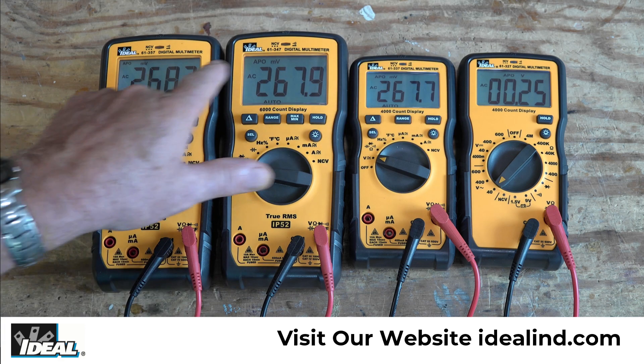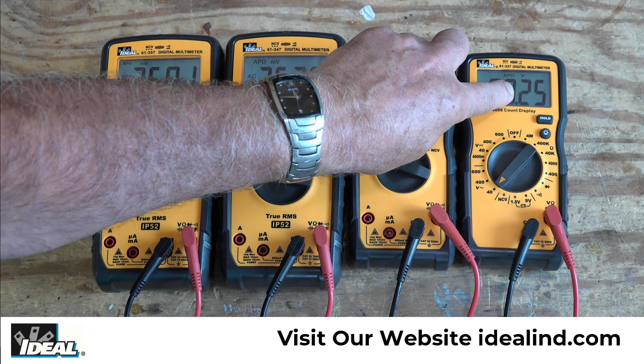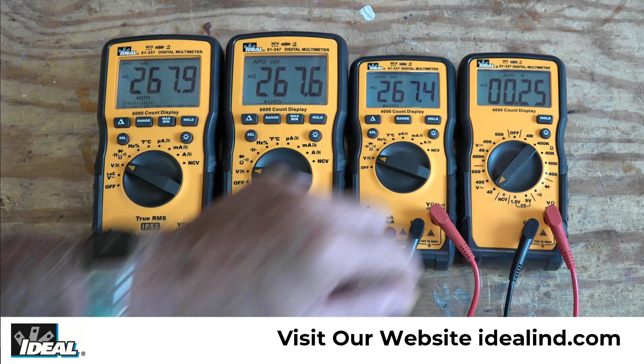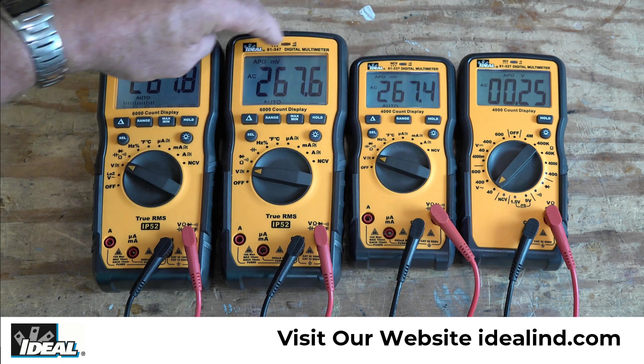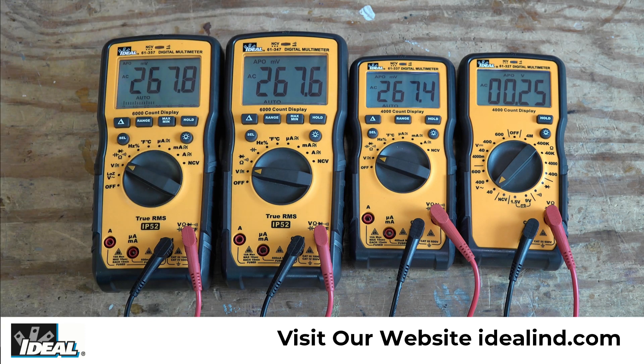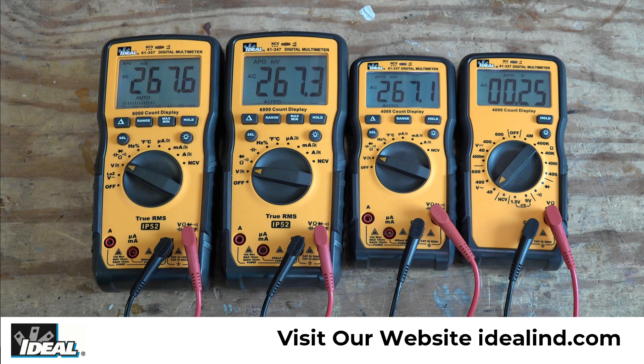If you look at the display on all four of these testers, you'll see that there's only two digits of resolution past the decimal point on this one. So the limitation is down to a hundredth of a volt, where these three testers have MV in the display and they're reading about 267 millivolts, and they also have an extra digit of resolution past that.